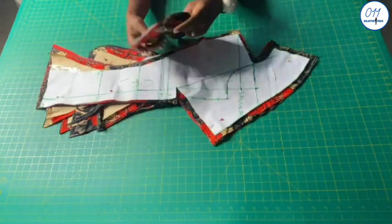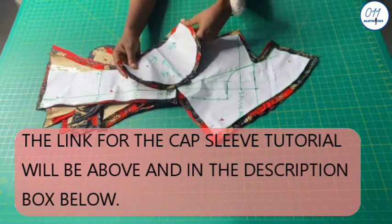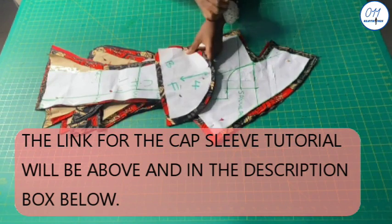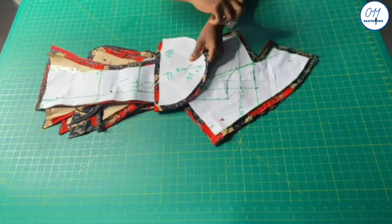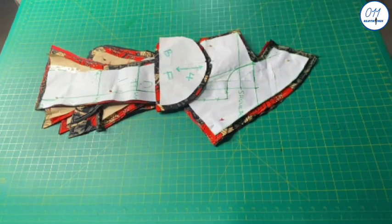I'm going to cut all the pattern pieces on my main fabric and lining. This is the cap sleeve pattern and I cut four pieces of this on my fabric. The tutorial for this will be above and in the description box below. I use a half-inch seam allowance all through.